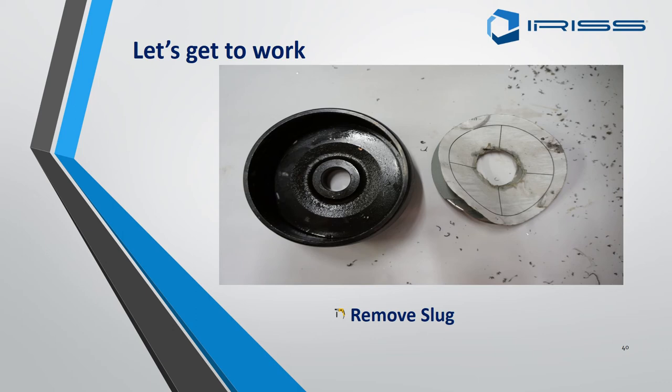Remove the slug from the cutter and discard it into the waste recycling bin.